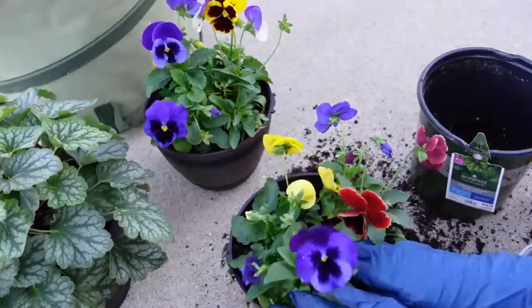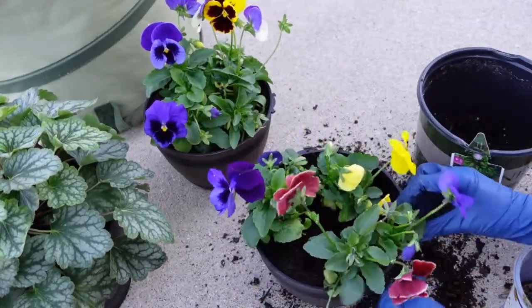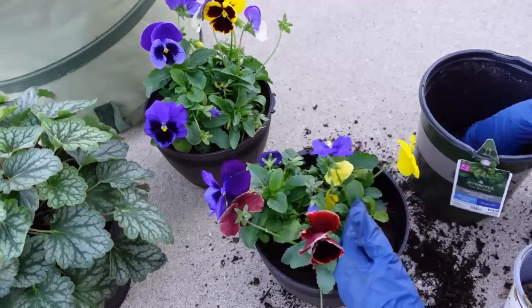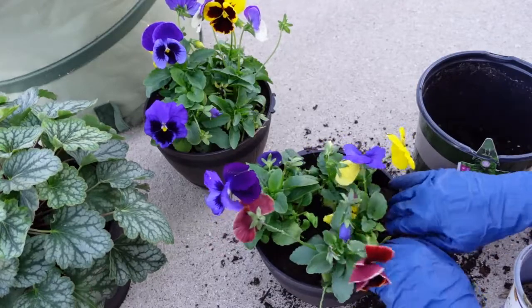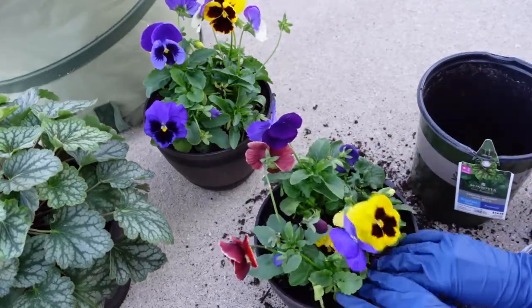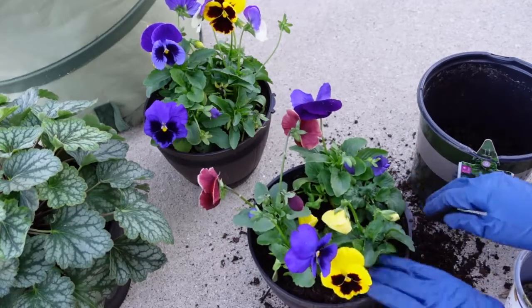I'm just about finished — I'm just adding a little extra potting mix around the root ball in the container, around the edges, just anywhere there may be spaces, holes, or air pockets. This will keep the plant and the plant roots happy and I'm loving the way they are turning out.